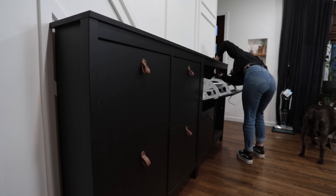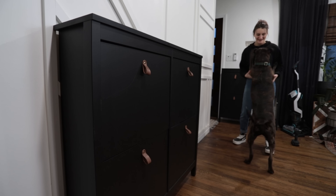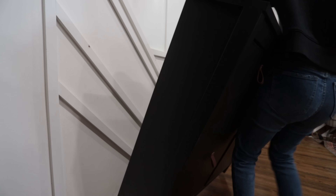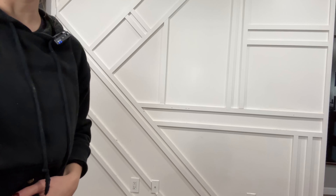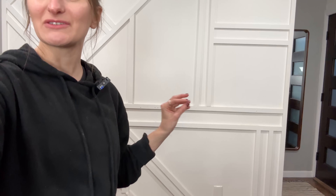Before anyone gets mad at me in the comments, hear me out. I love this accent wall, but we need more storage, and that means the wall is going to be blocked even more. Friends, look at this beautiful accent wall — it's so pretty. The shoe cabinets were just blocking all of it, which is such a shame. The next ones I'm getting are even taller, so you're really not going to see any of this. I'm a little sad to take it down because I do love it, but I know it's going to be for good. Let's do it.